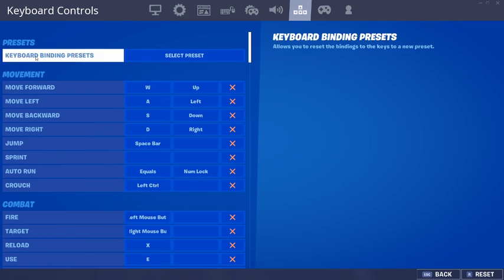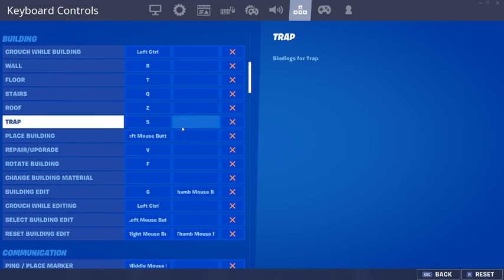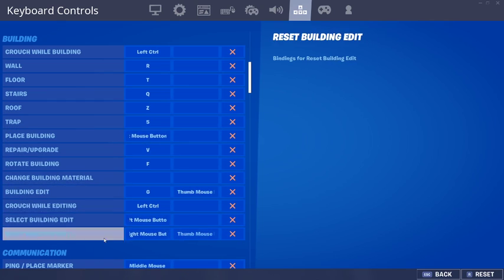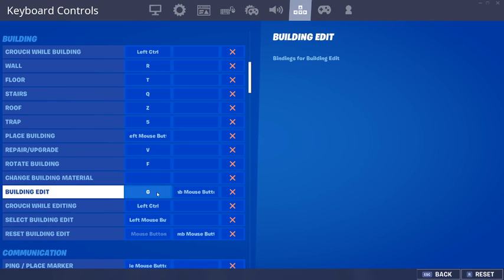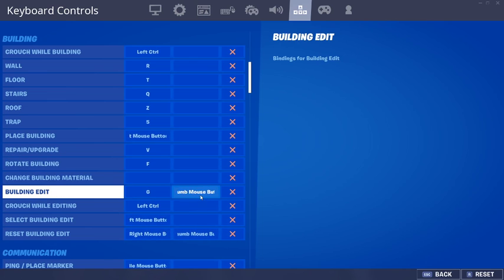So I'm going to go to settings, I'm going to go to keyboard controls, and I'm going to go to building and editing and stuff. As you can see, I have my secondary editing as thumb mouse button 2.